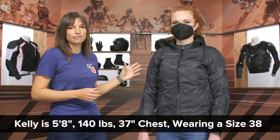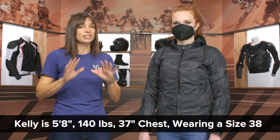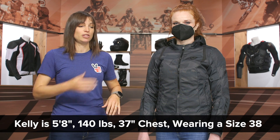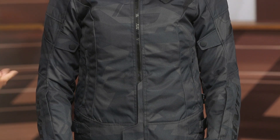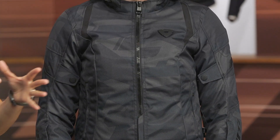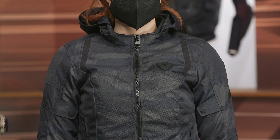Some notes about sizing: Kelly is 5'8", 140 pounds, with a 37 chest. The chest measurement is different from a bust measurement — you want to take it from armpit to armpit, so please double-check that when looking at the sizing chart. Kelly is wearing a size 38. According to the sizing chart it would put her in a 36, but we found 38 was an optimal fit in the riding position. Our recommendation is to order one size down from what the sizing chart says, but keep in mind this product ships free and our price match policy guarantees you the lowest price available.